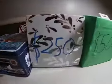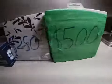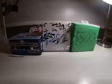So we have a $50 tin, a $250 tin, and a $500 tin worth of Tech Decks. Let's see what's inside.